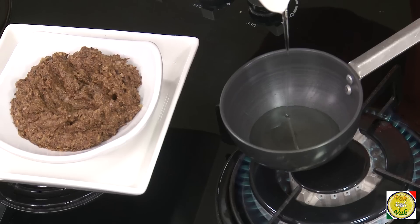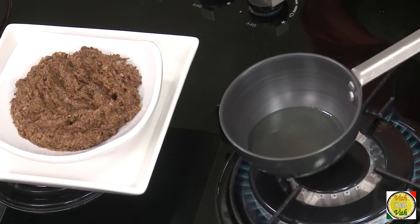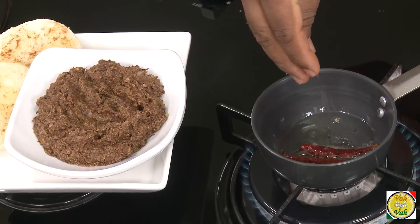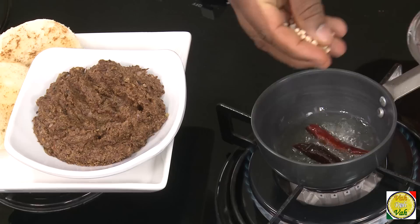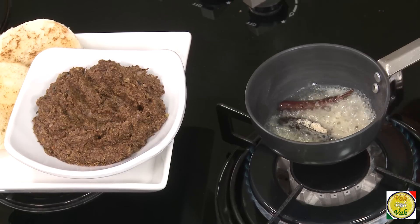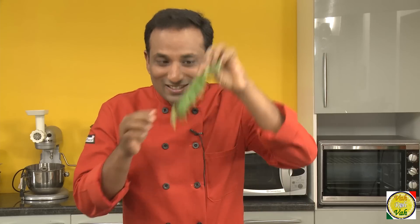Now we need to give a tempering for this chutney. For this, add two pieces of red chilli, some mustard seeds, some urad dal, and a pinch of hing. Wow — the moment you add hing and some curry leaves, the aroma is amazing.